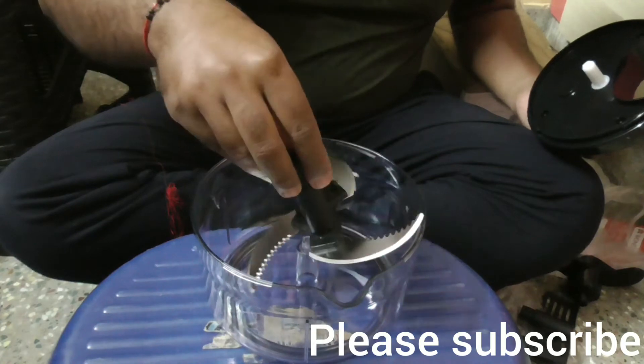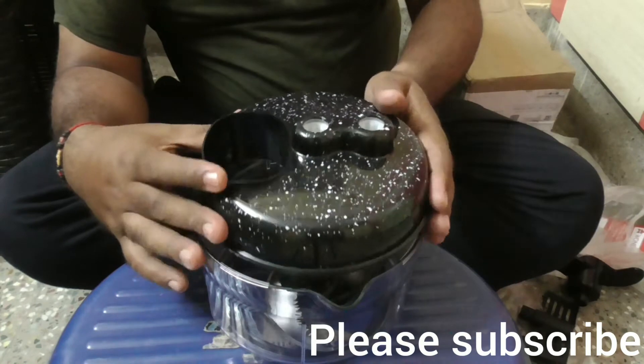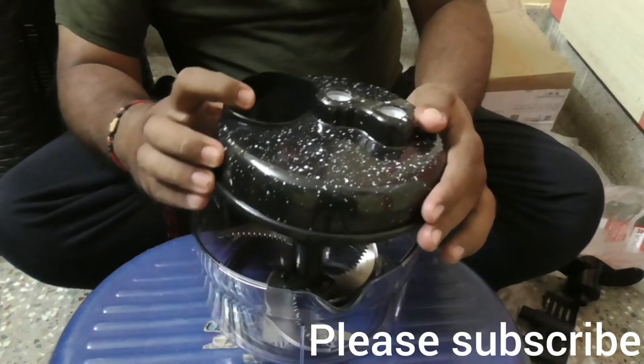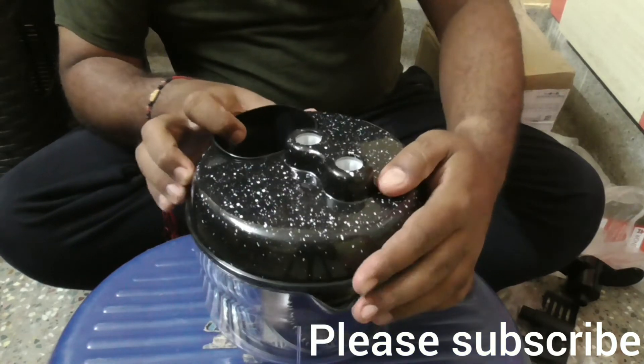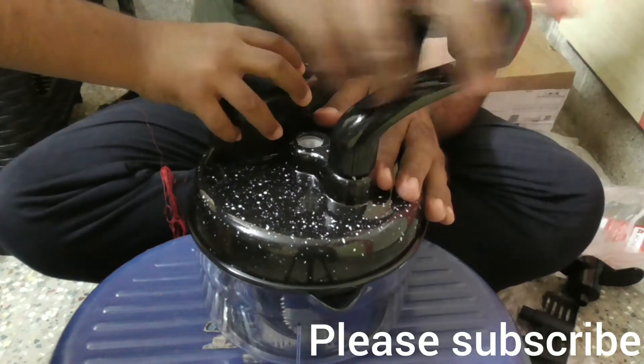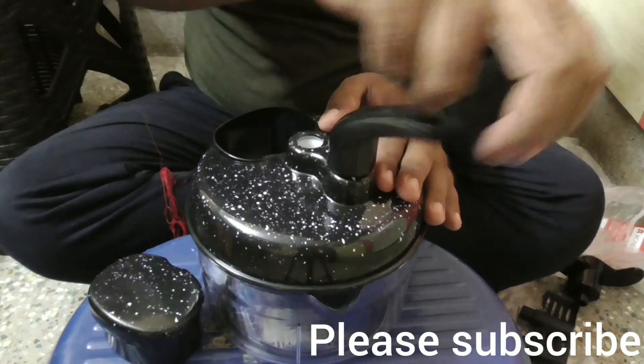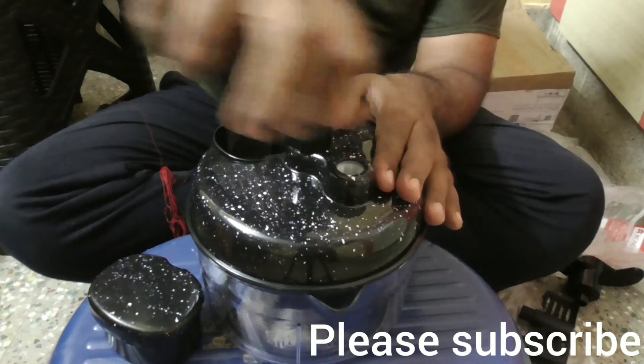See here — after fixing the blades, you can chop the vegetables by rotating this handle. It comes with two different speeds: one for initial chopping and the next for fine chopping.